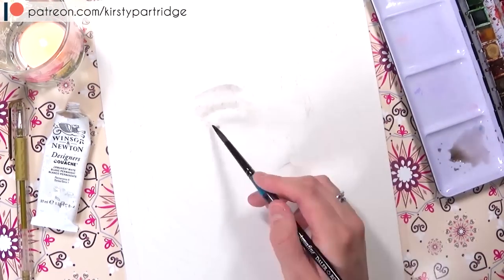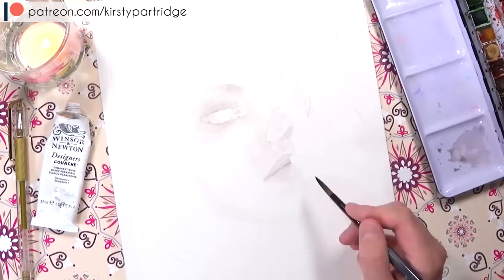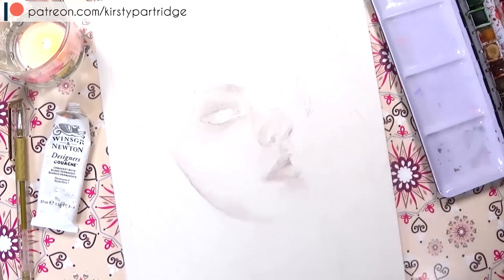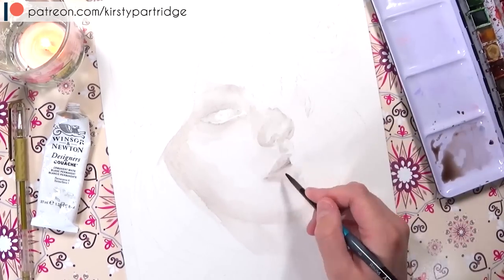Hello everyone and welcome back to my channel. In today's video we are back with another YouTube artist collective piece, and this month's theme was zodiac signs. I decided to draw my own sign, which is Taurus.